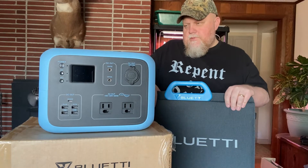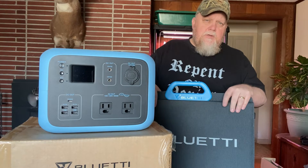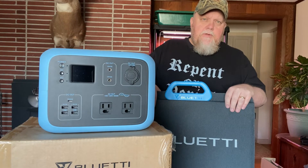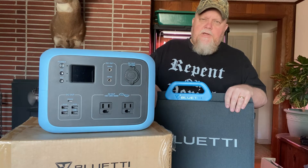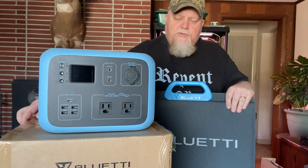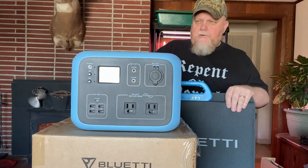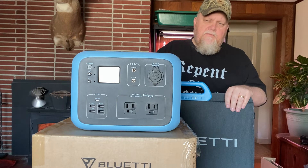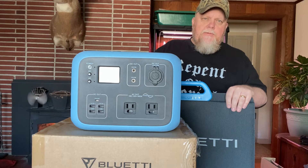We like to think ahead — prepare for the worst, hope for the best, adapt and overcome. For the longest time I thought I wouldn't have a use for something like this, but the more I use it the more uses I'm finding. So far, so good — I like it.